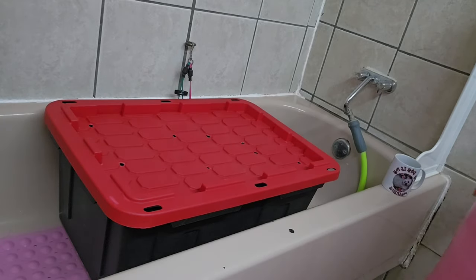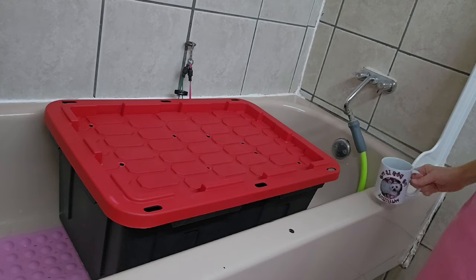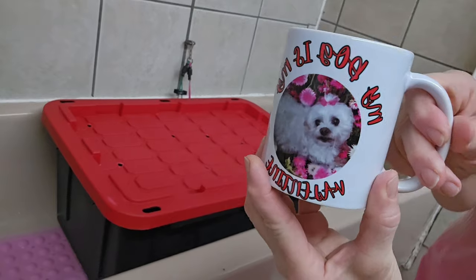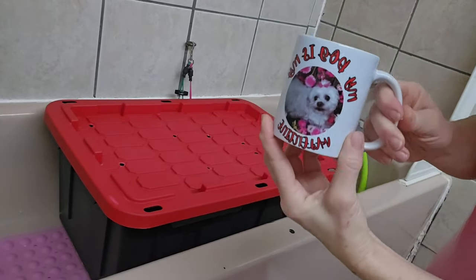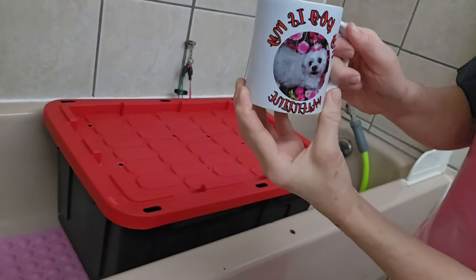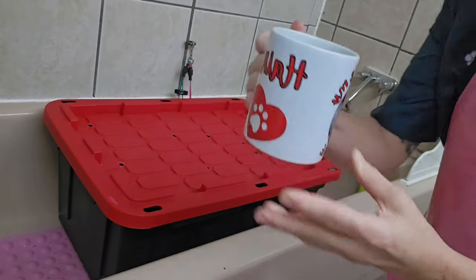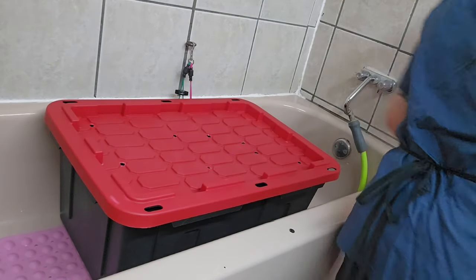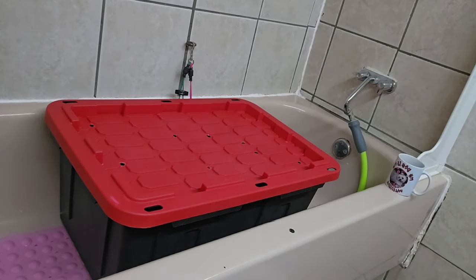Hi everybody, my first dog of the day is here and it is a Bichon poodle. I'm going to start her grooming with a bath, but first I have to show you my coffee mug. I make these mugs and sell them with the dog's picture on them. Isn't that cute? This one says 'My Dog is My Valentine' and has his name on the back.